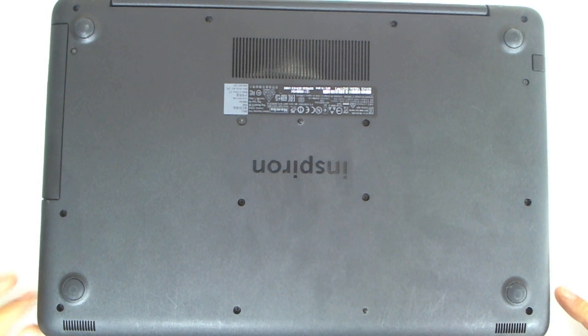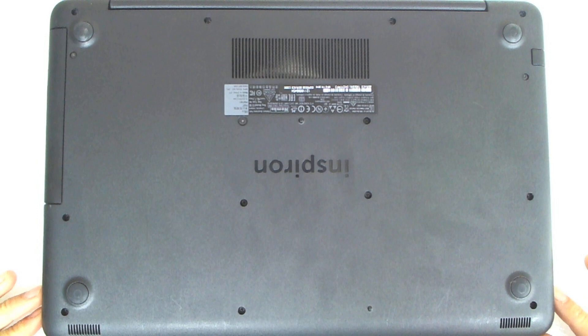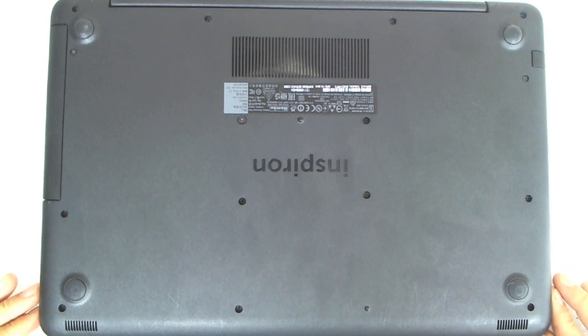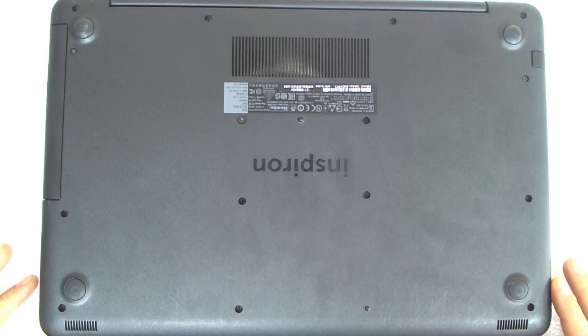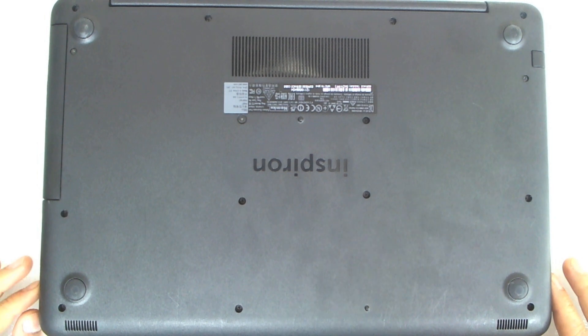Hello! Today we're gonna disassemble a Dell Inspiron 5567. The laptop is here for thermal paste replacement, fan cleaning and that type of stuff.